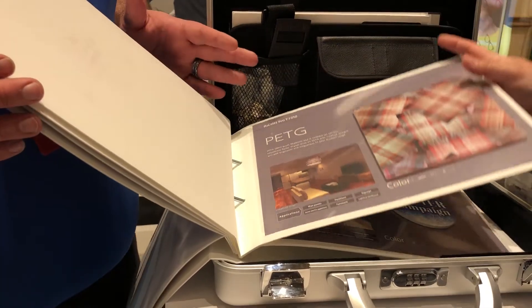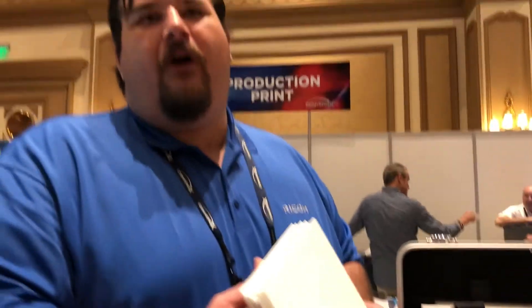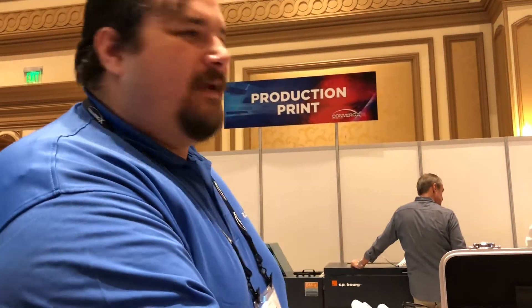So this is the Pro T7210? Yes, correct. And what's our launch on this, Mark? We're targeting the dealer channels around the same time frame as our new latex roll-to-roll system — so end of this calendar year.